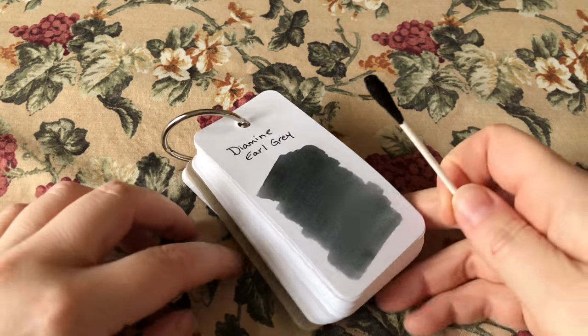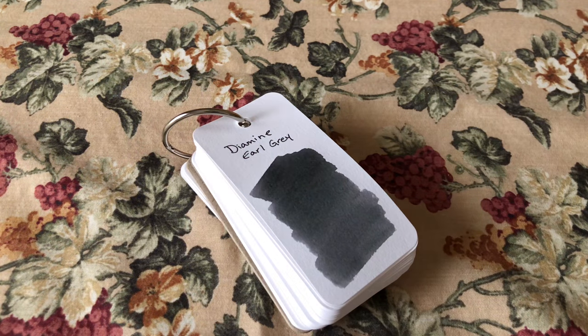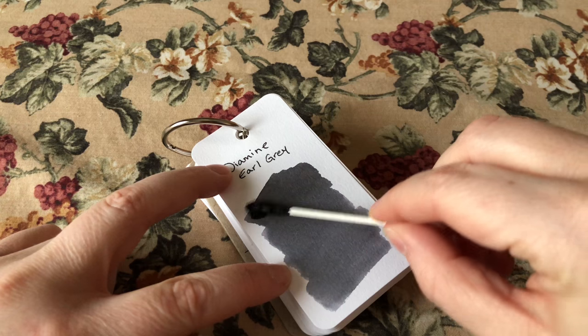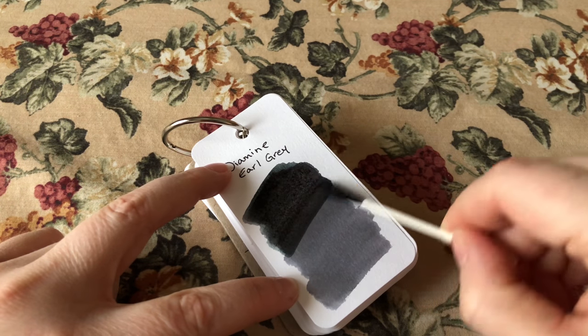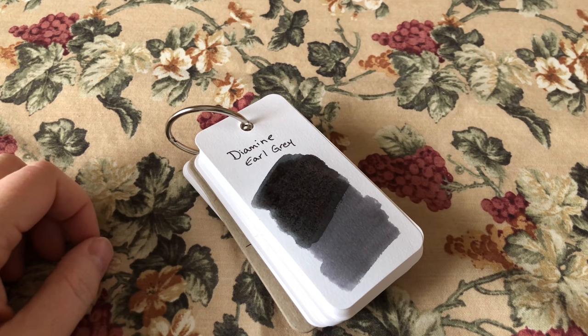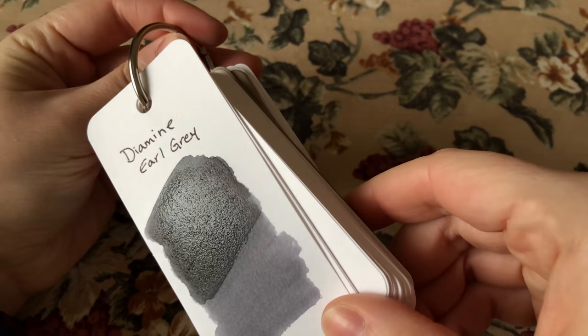That's one pass. I let that dry a little bit, just let the first layer soak in. This paper dries pretty quickly — I wouldn't call it absorbent, but it's definitely not like a Rhodia or Clairefontaine where it takes forever to dry. It's already pretty much dry. Then I do my second layer. That's how I do my ink samples — the second layer will of course take much longer to dry.